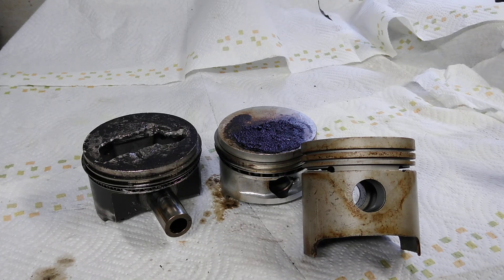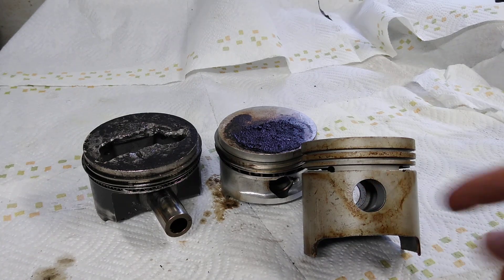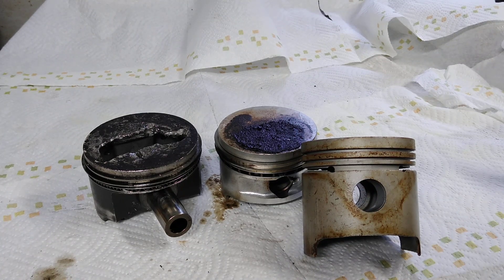If you see a set of 94 millimeter cylinders and they say they're A-stroke, if you're buying them used, that's what that means — they will be used on a 69mm stroke or stock crank, or you can use a mild stroke but you're going to have to add shims to it.